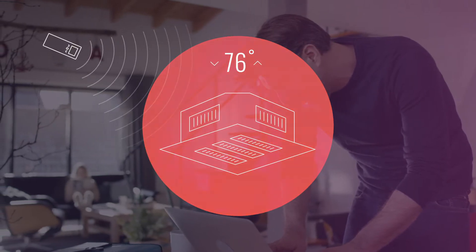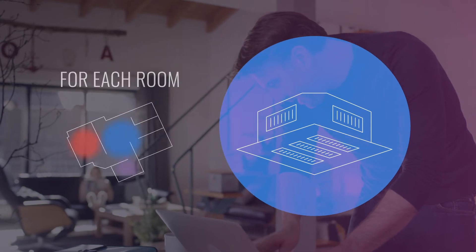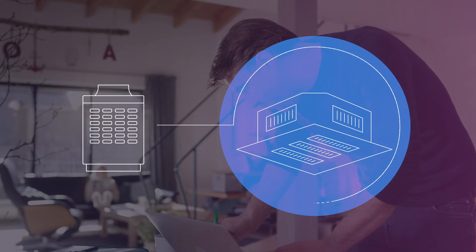The indoor units work to achieve the individual temperature set points for each room, while the outdoor units work to fulfill the requirements of the indoor units.